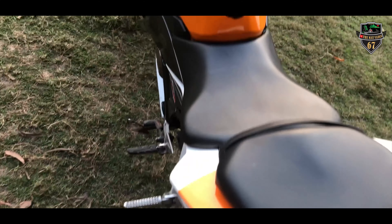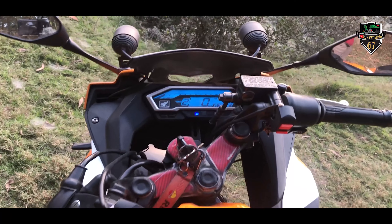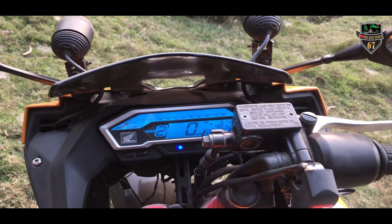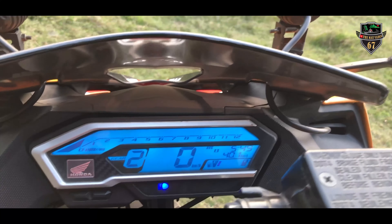This is one of the coolest parts on this bike. You can see the digital meter from the bottom and see the Honda logo. You can see the gear indicator — I already mentioned the 6-speed gearbox.